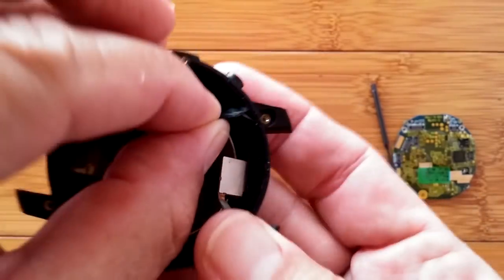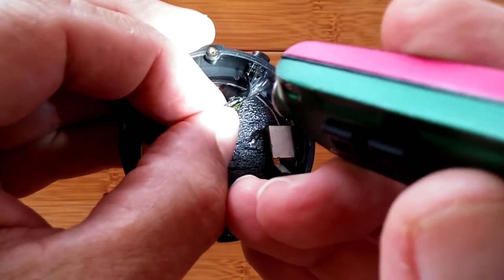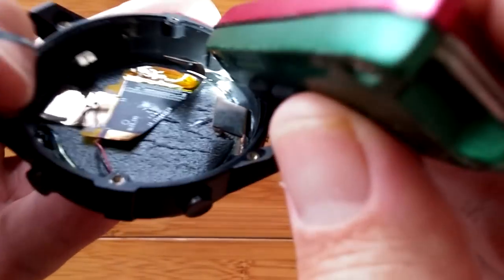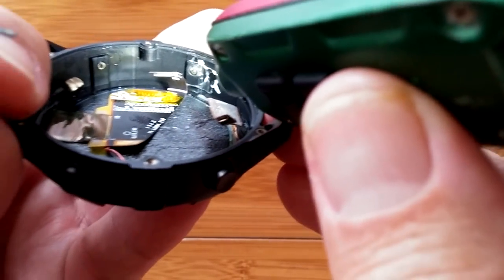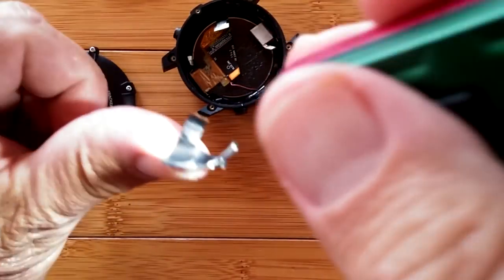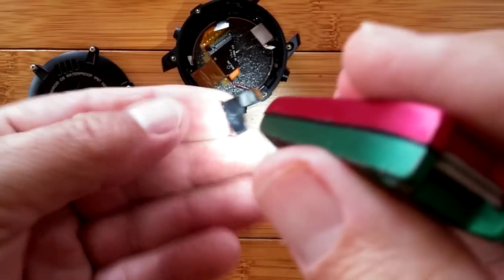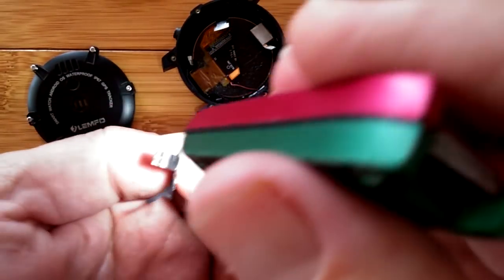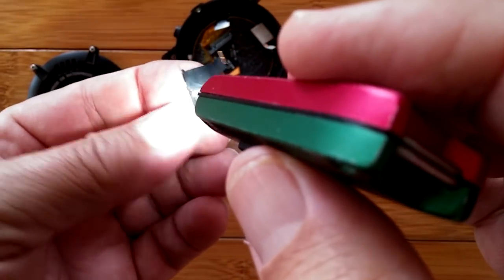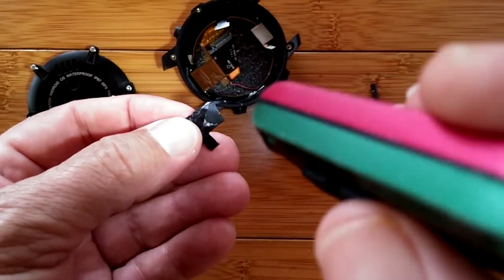Let's pull it the rest of the way out. That's it — it goes right up to that edge. So this, with two of the pins here — one side had two antenna labels, Wi-Fi and Bluetooth, and the other had one for cellular. And it looks like that is the antenna from that location.